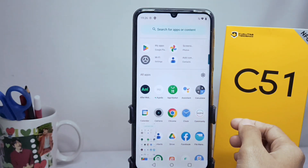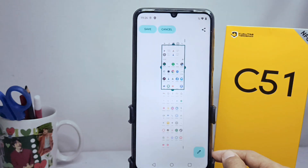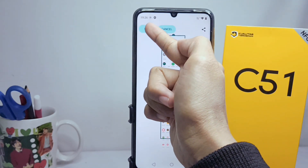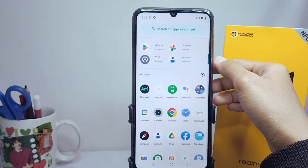Then tap the 'Capture More' option. After that you can customize it according to your needs. Once done, you can save your screenshot by tapping 'Save' in the upper left corner.